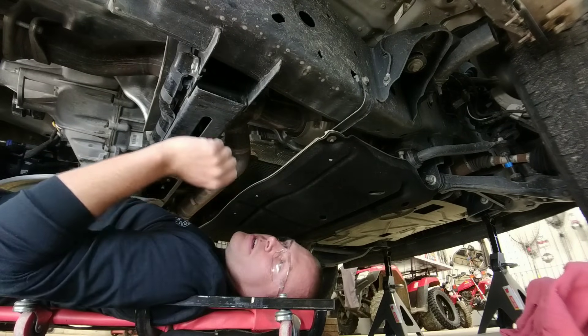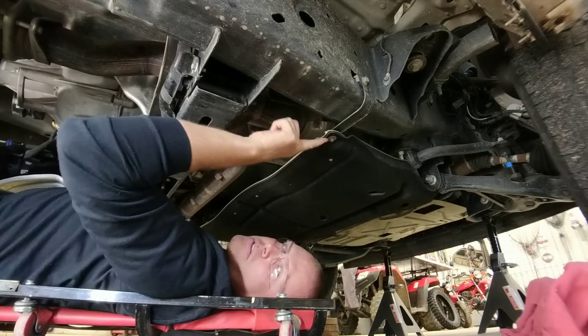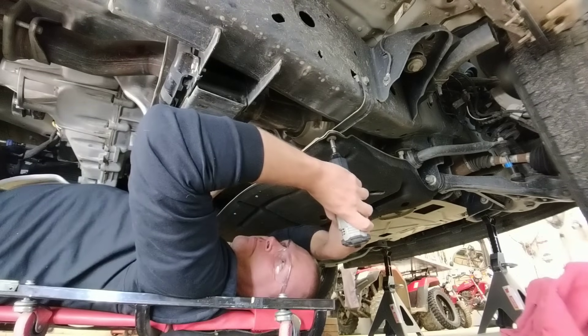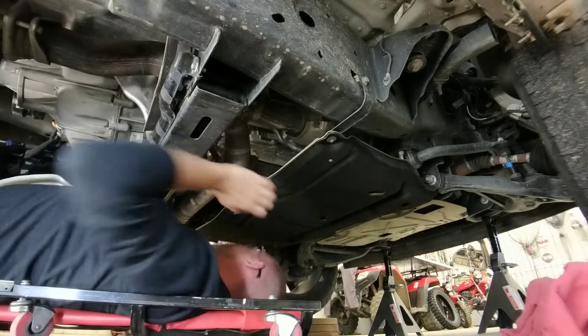There are only four screws that hold it on, however it's very important that you start right here — this is the back passenger side. On this bolt, all I want you to do is just loosen it just a little bit. Don't remove it all the way — that's important. Then go ahead and remove the other four; it doesn't matter what order.